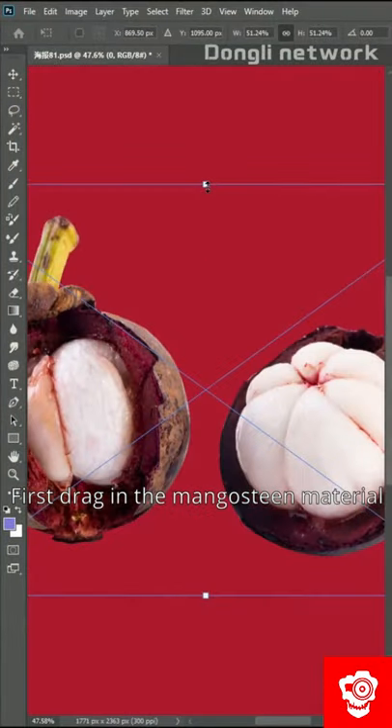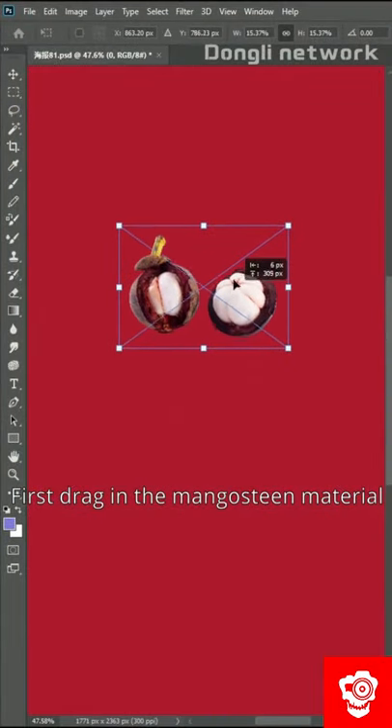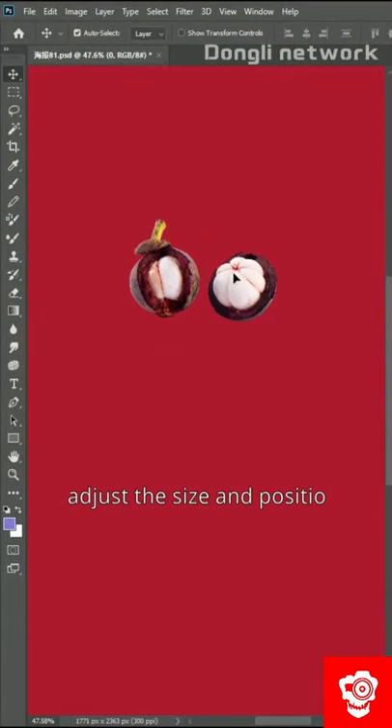Focus. First, drag in the mangosteen material. Adjust the size and position. Ctrl plus E to merge layers.